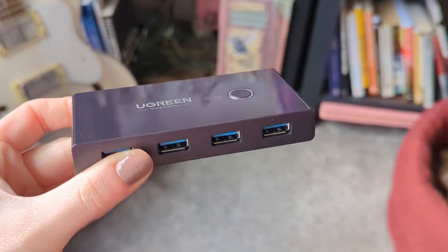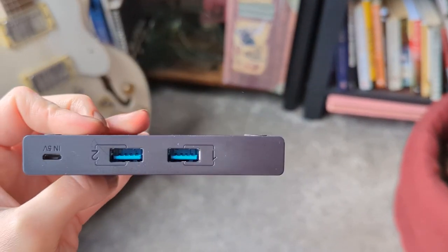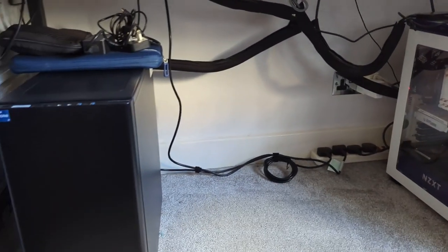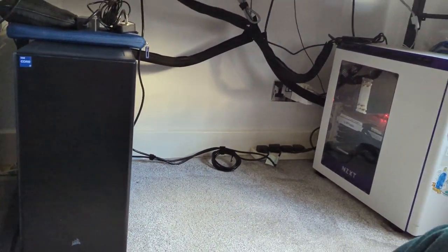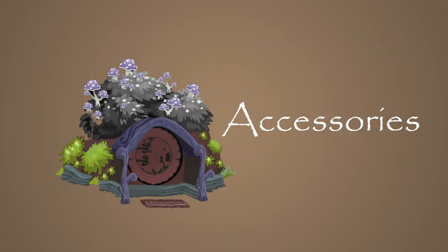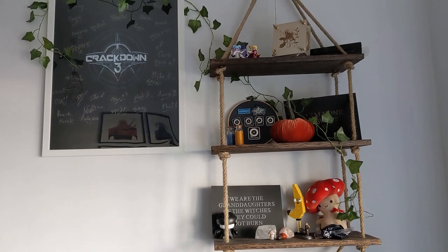I got a couple of devices to help — basically these are switches so I can plug in my USB devices and then only have two USBs come out. That, alongside some cable management sleeves, made for a much tidier desk.